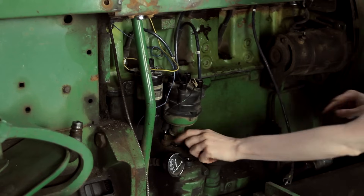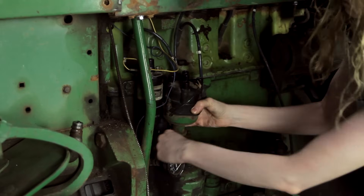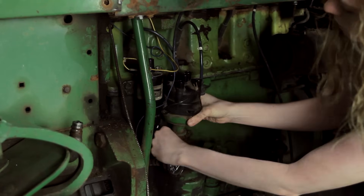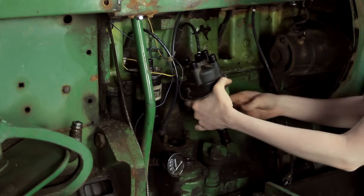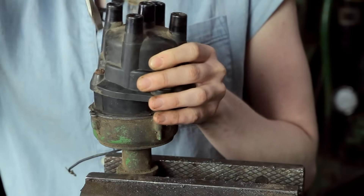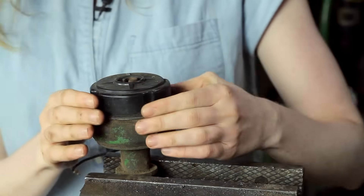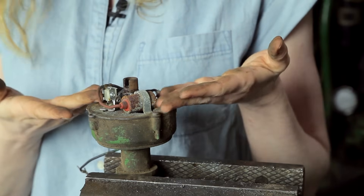Down here there are two nuts which I've already taken off, and then there are these little clips that kind of hold it on. You've got to pull the clips up at the same time as the distributor since the clips kind of hold that in there, and once we get both of those loose the distributor will come out just like that. I'm going to pull this top cap off of my distributor, and then inside we'll see the rotor which just pulls off the top, and then there's a dust cover which again pulls out of the way to expose our points and condenser.